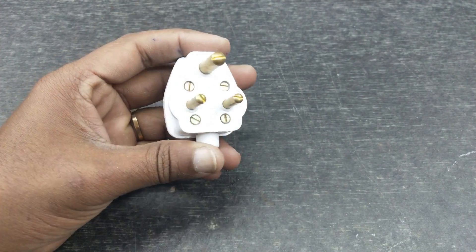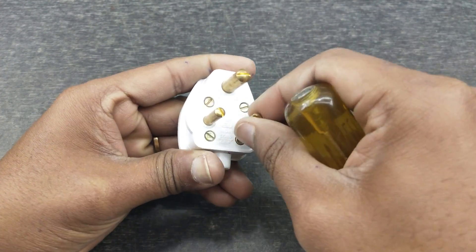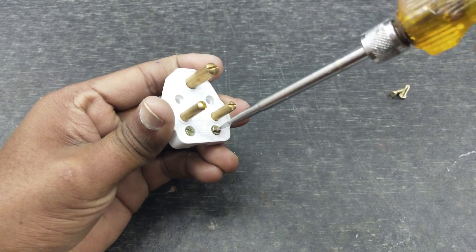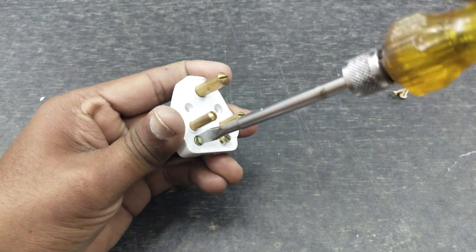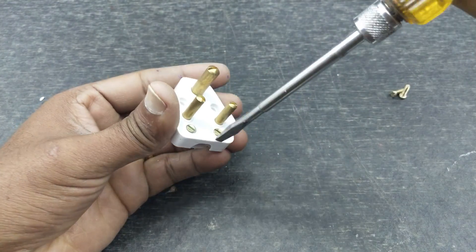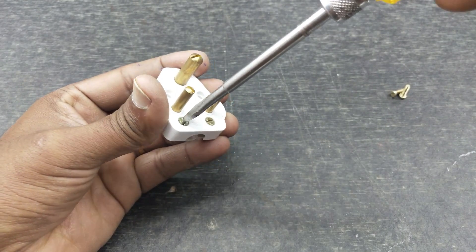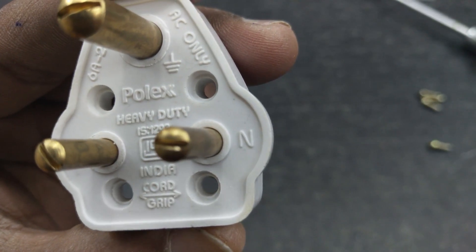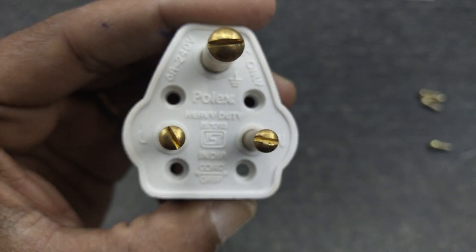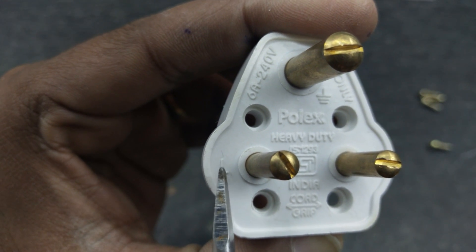Now let's connect the wire to the end of the 3-pin block. N-pin is black wire, L-pin is red wire, and the top is green wire.